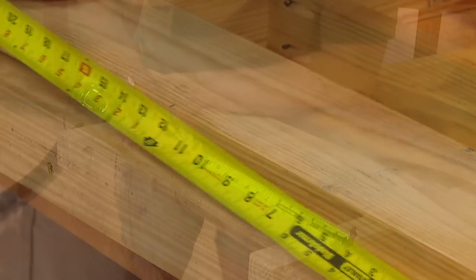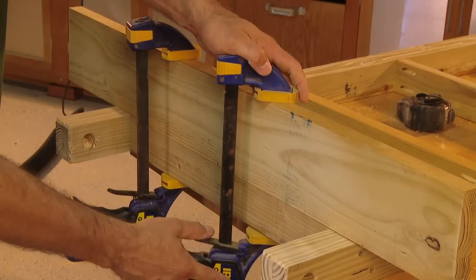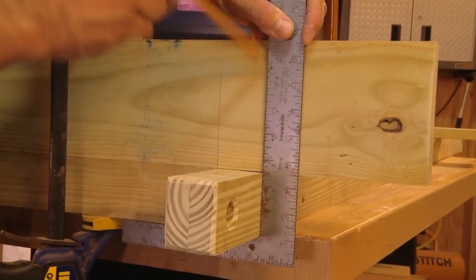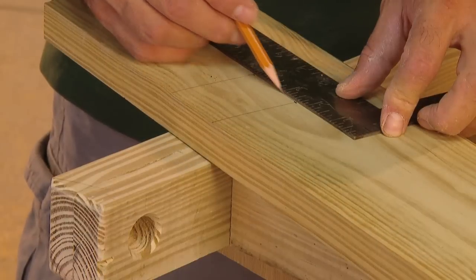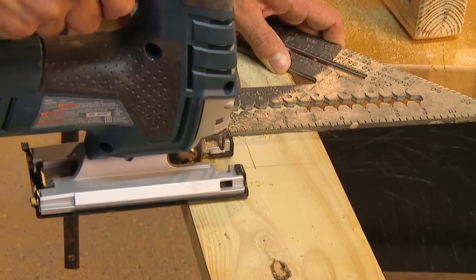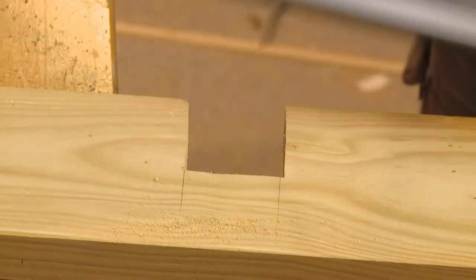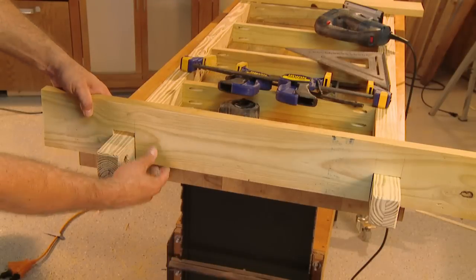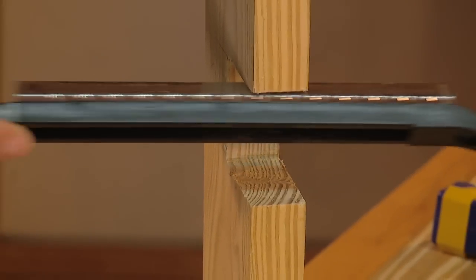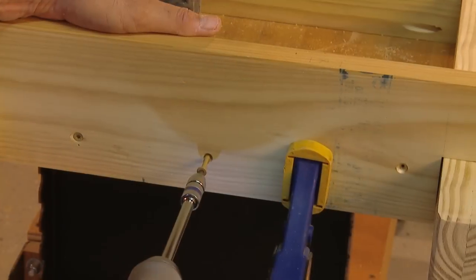Measure and mark the centers of both the support structure and the frame end, then align these marks and clamp the pieces together temporarily. Use a straight edge to mark the locations of both sides of the beams, and measure and mark the depth of the beams on the ends as well. Then use a jigsaw to cut along the lines, being careful not to cut away too much material at first. Slide the frame ends over the beams and check for proper fit — file or sand away any obstructions and take your time on this step.